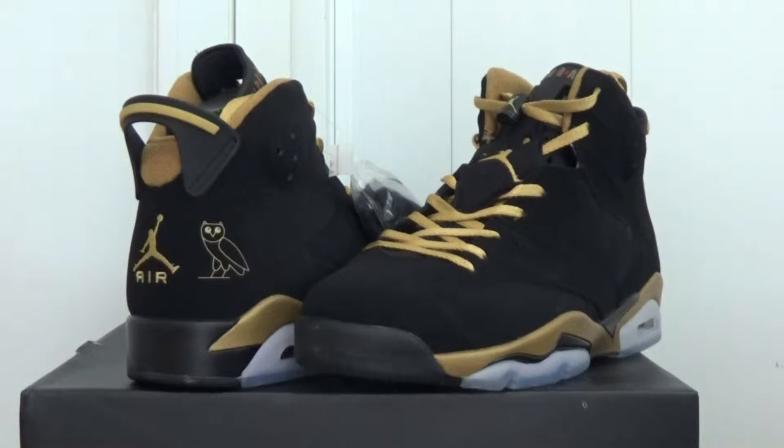Hello guys, this is Vida from Kicksword.cn. Today I want to show you the Jordan 6 OVO. It has some sizing stock.